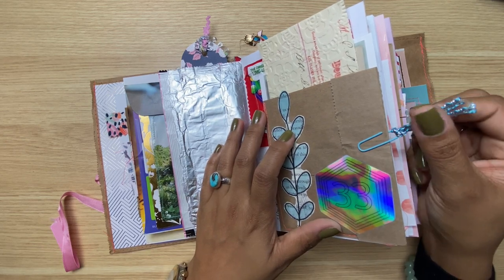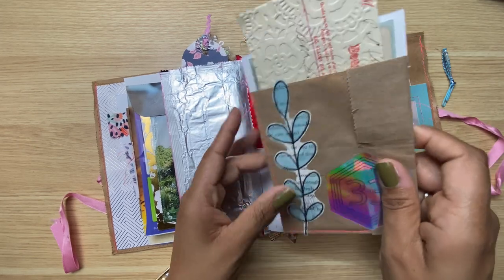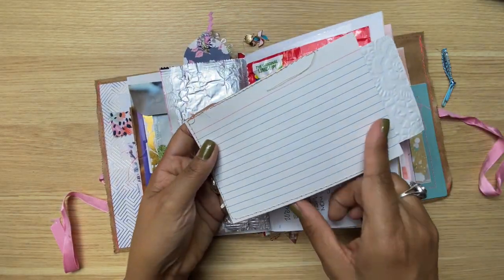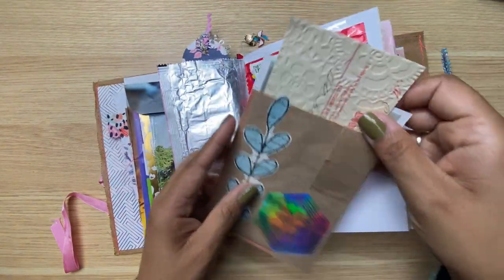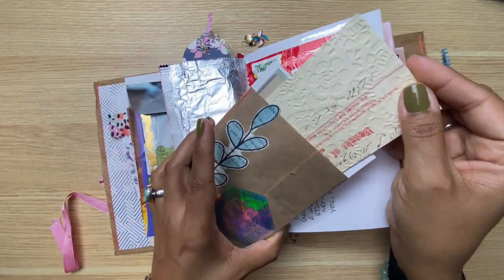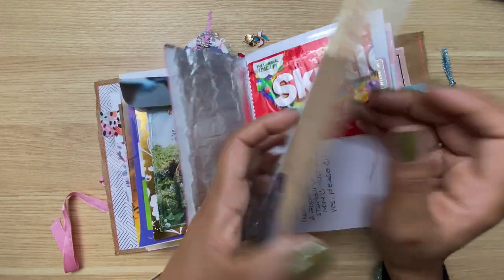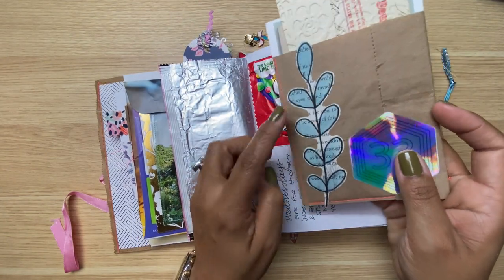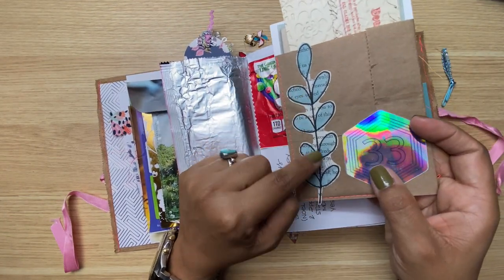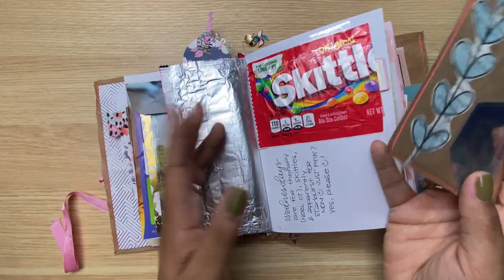I've got this journaling card that I made using some paper bag scraps — I made it into a pocket, so there's a little ephemera in there, more journaling spots, and journaling on the back. I used my sewing machine to attach it. And then this is just some ephemera I made with some old book pages — I drew on it and cut it out.